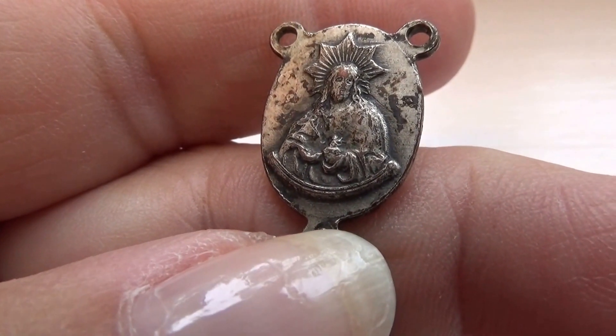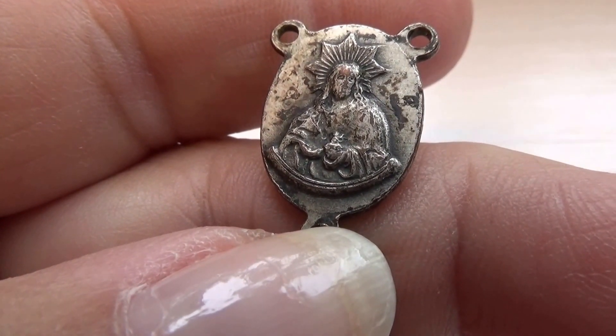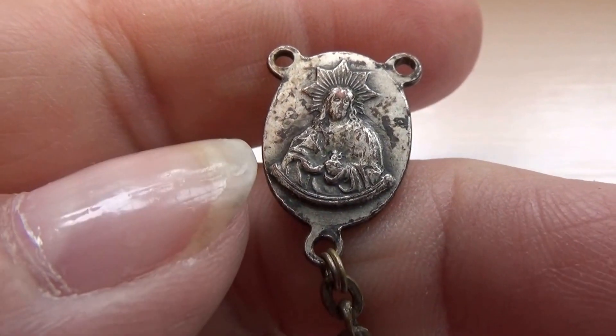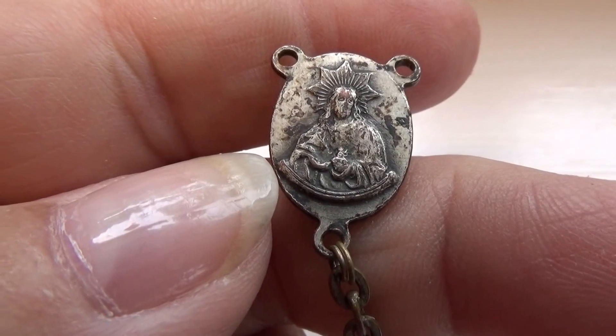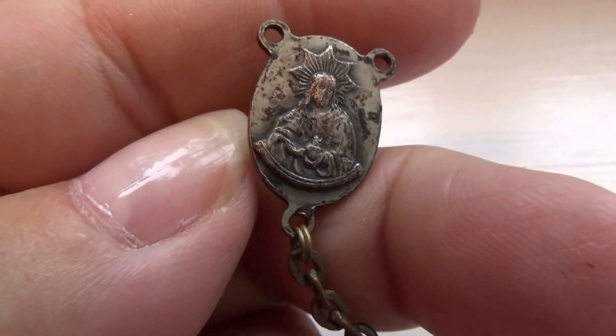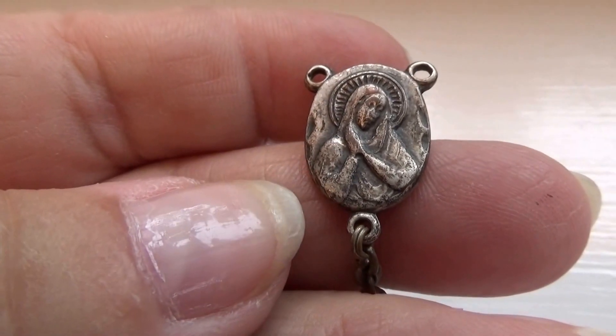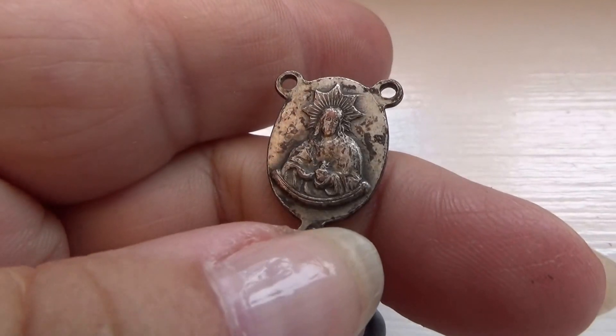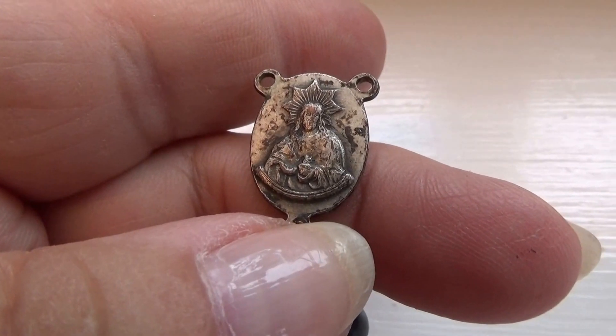It's on both sides, and then on this side as well. To collectors, this indicates the year and the era of this rosary — by showing all sides. So you have this side of Mary, and then this side. That's very important to collectors.